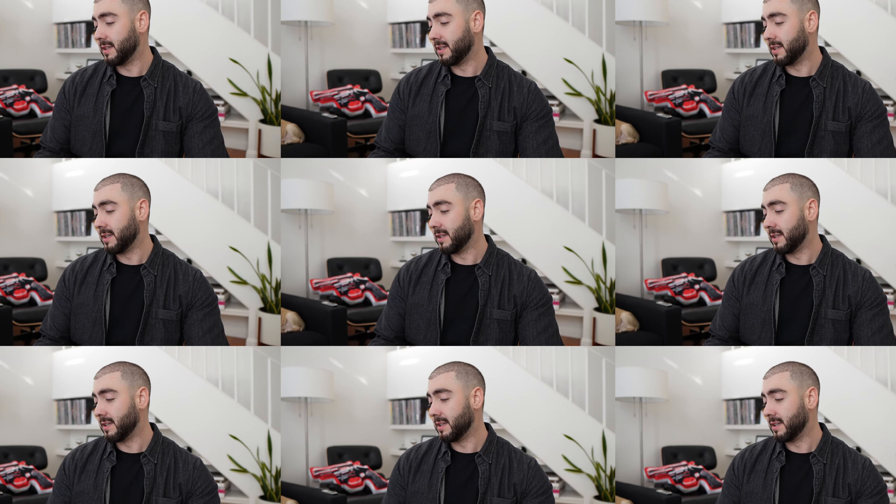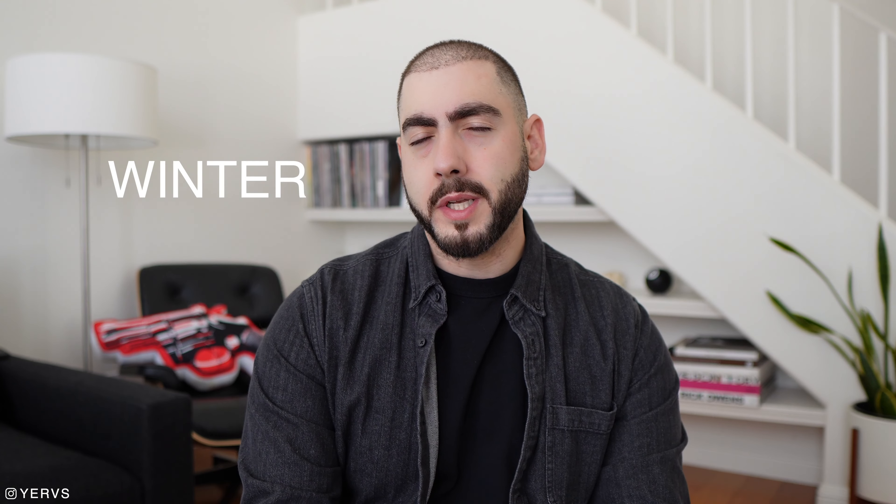I cannot believe I bought this sweater. Yo, what is good you guys, welcome back to the channel. My name is Yervs. Today we're doing another winter pickups haul. We did one a couple months ago — it's actually my first video on the channel. It did really well, you guys seemed to enjoy it, and we're doing another one.